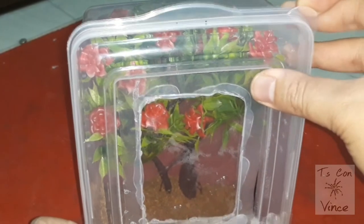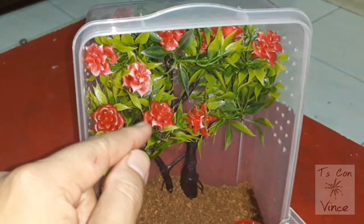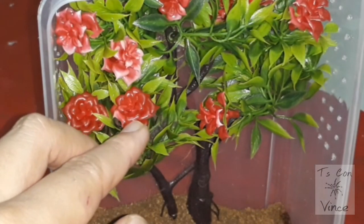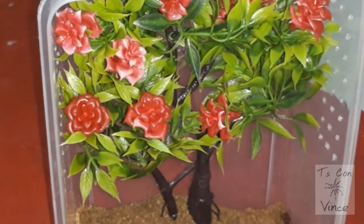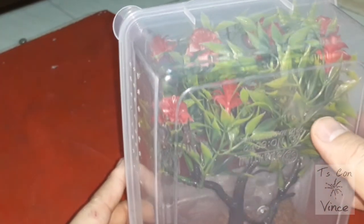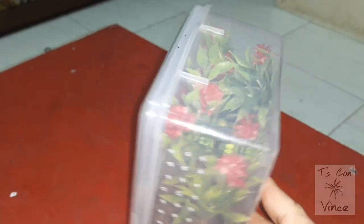Here they are after the rehousing. One of them is here, and the other two are there. I hope they would like this setup.